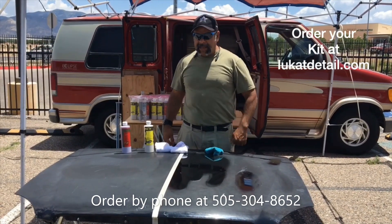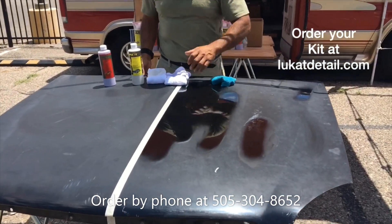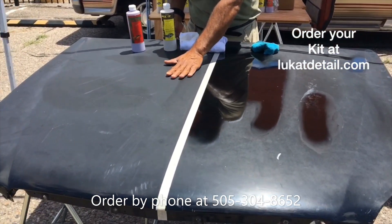Hey guys, this is Rob at Leucat Detail again. Check out this hood panel right here. This is an oxidized hood panel. It's flat, it's hazy, it's ugly on the top.